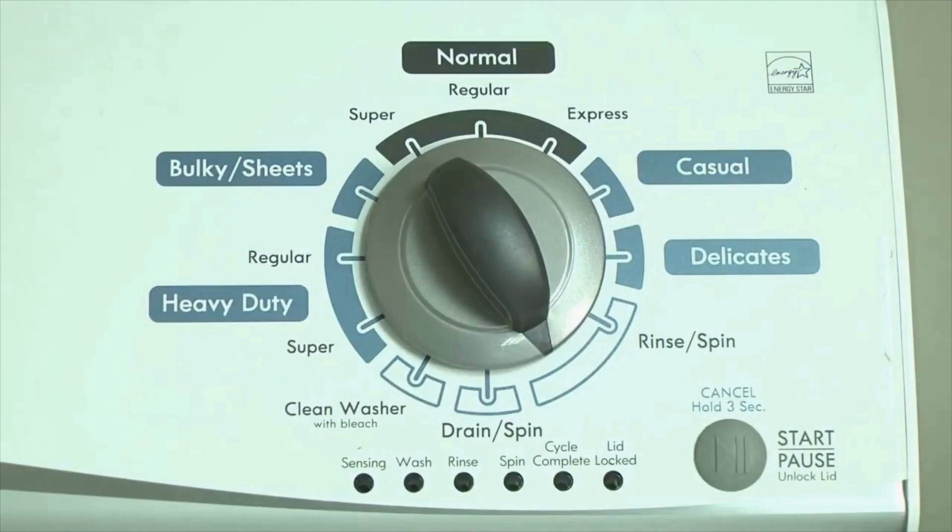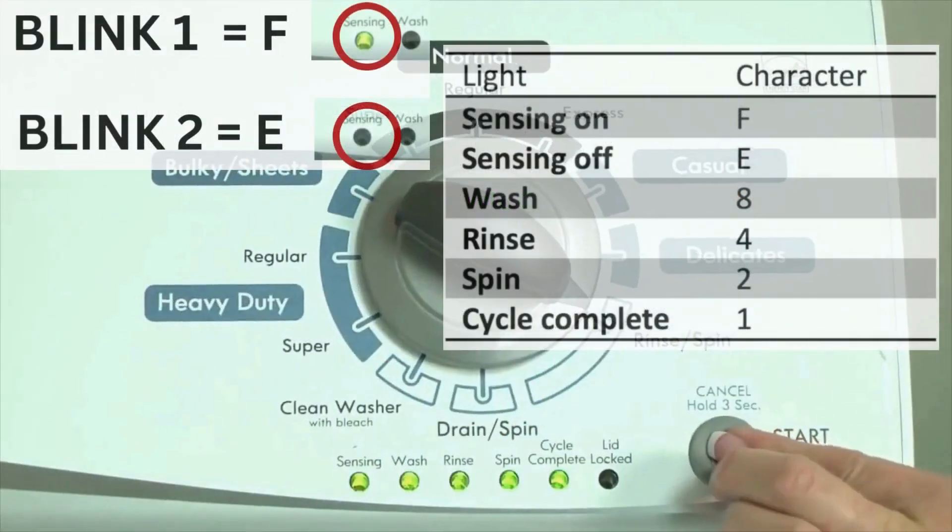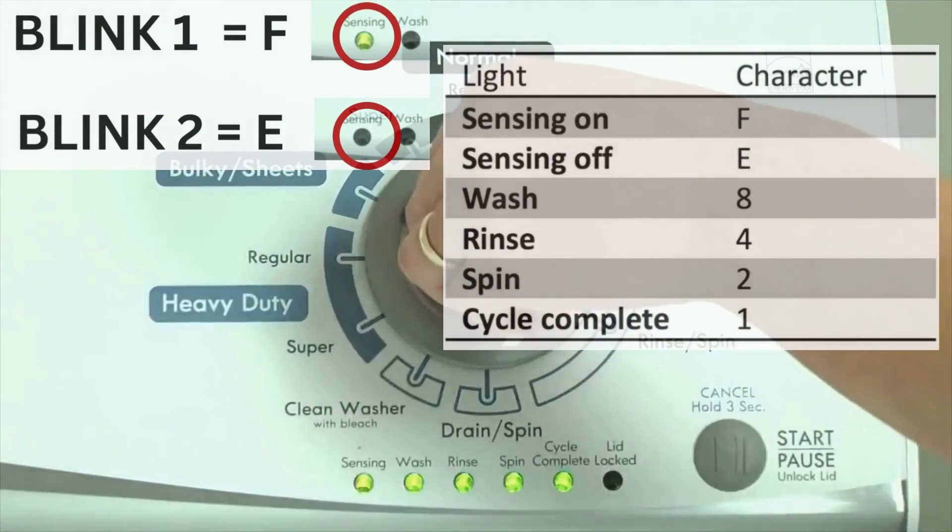Step 2: turn the control dial 1 click clockwise, then press the start button. Now you are reading the error codes. The control displays up to 4 error codes. Step 3: read the error codes.